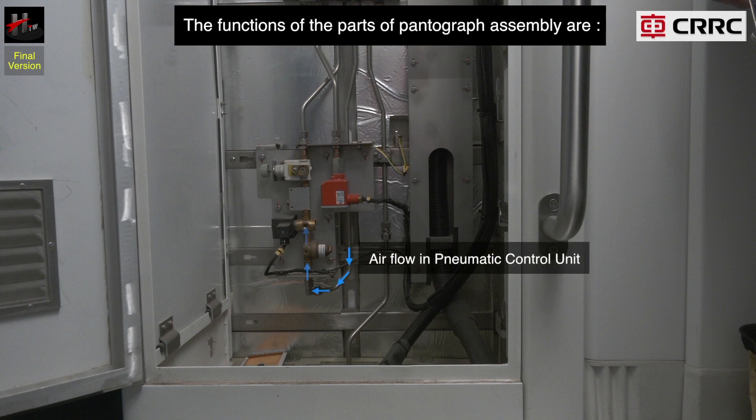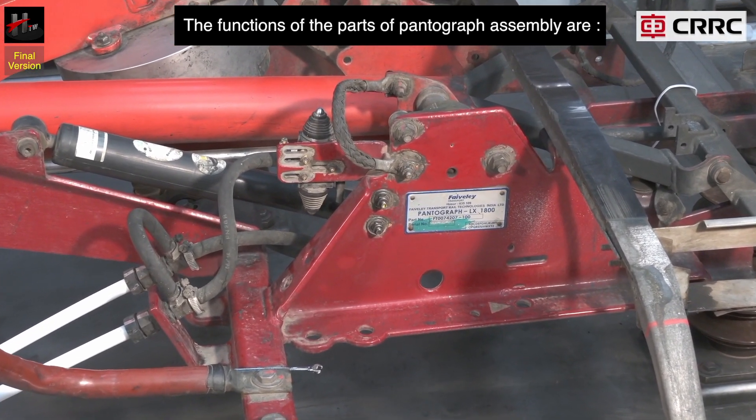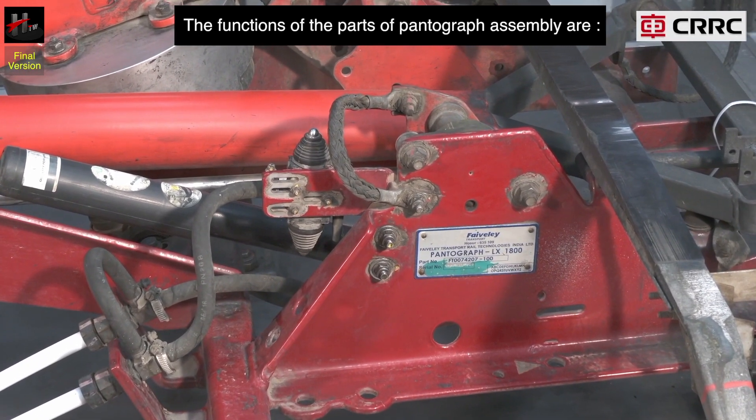This is the direction of air flow in the pneumatic control unit. The pantograph is equipped with a maximum extension device or the MED.